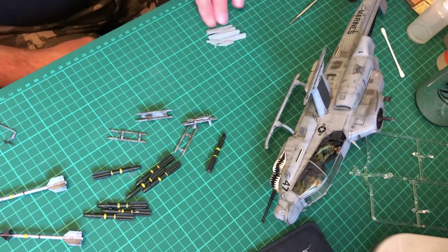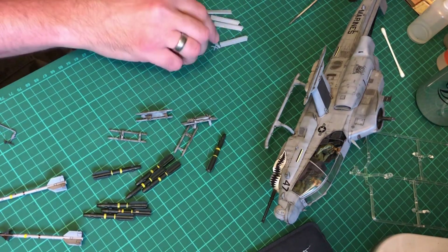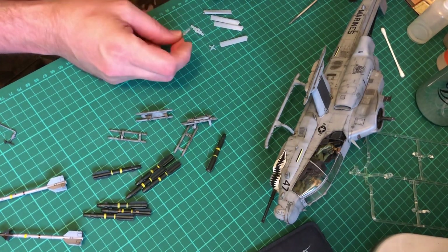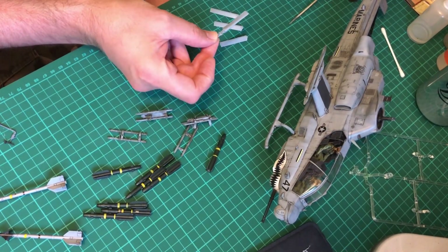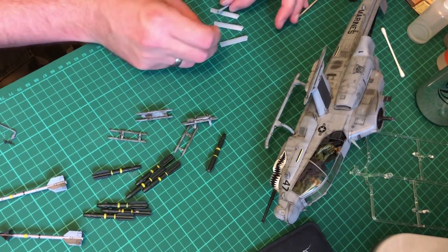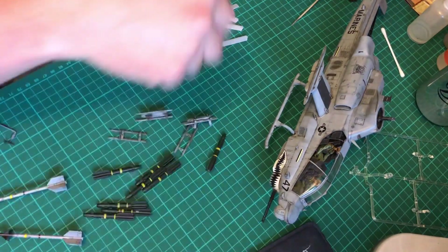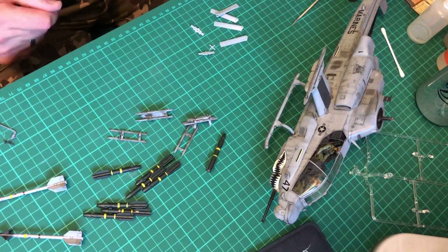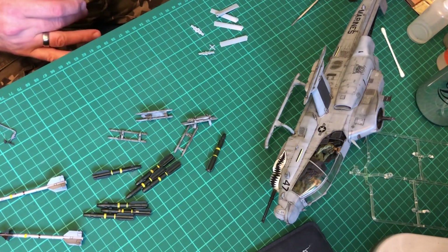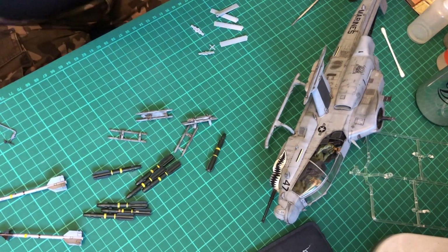The tail rotor is all off. The clever thing is you've got the two parts there - you just slot them in like that, so you've got no issues there at all. Really, really well made. There are parts out of camera which will go on anyway. That's basically where I'm at at the moment. It's going really well. Let's crack on - what should we do first?